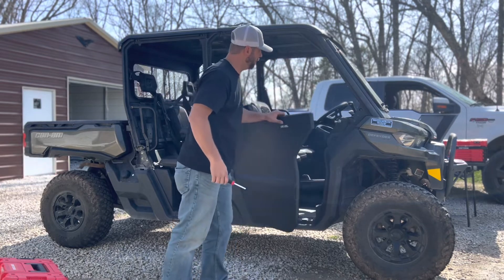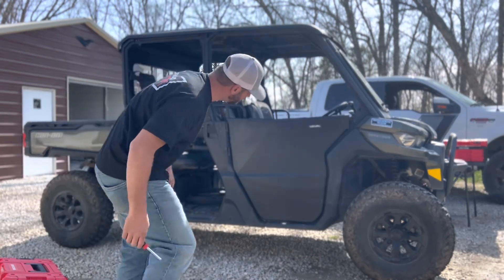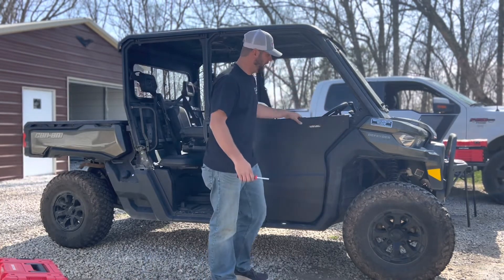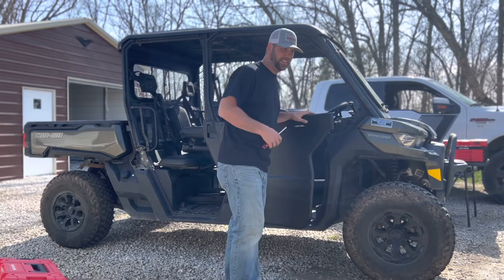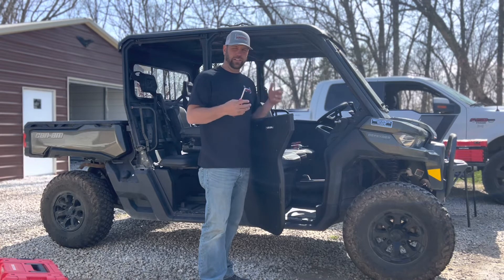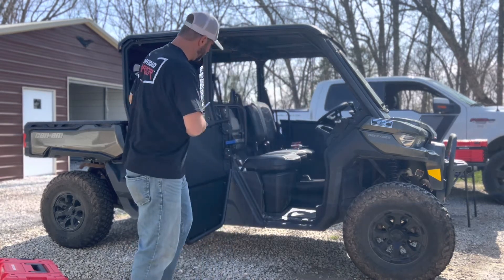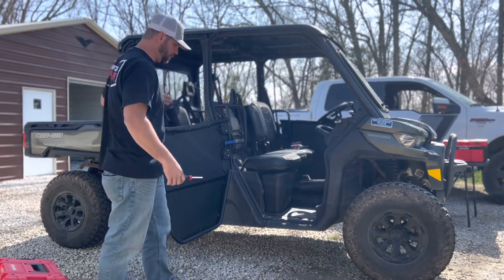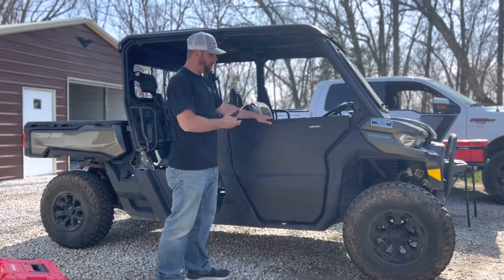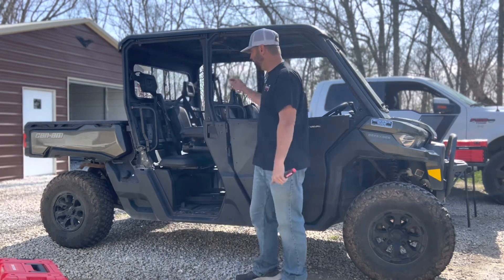We've got this door opening and closing well. The gaps look pretty good - it could probably come down a little bit but it's closing well, and we'll ride around for a bit since it'll likely need some adjustment after that anyway. Lastly, you put this little blue strap on here that keeps the door from swinging all the way open. The front door is done on the crew cab and now we're gonna move back to the rear doors.